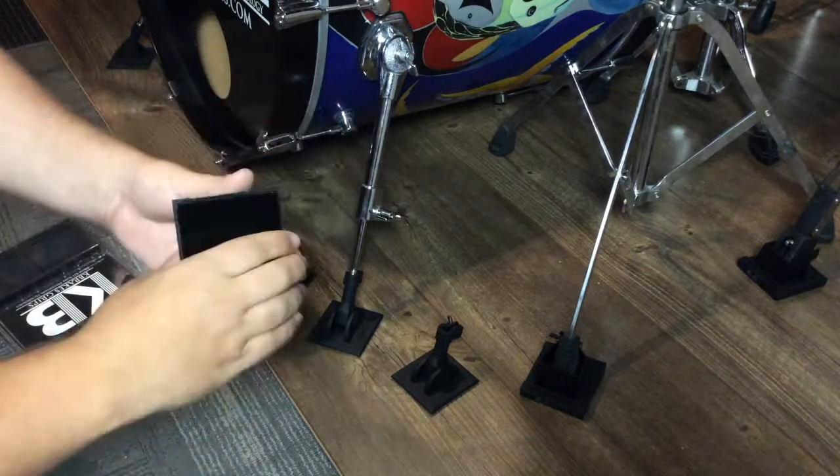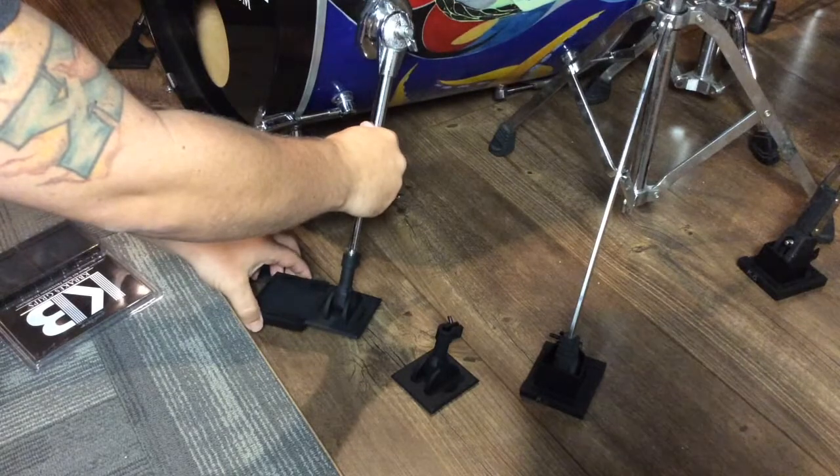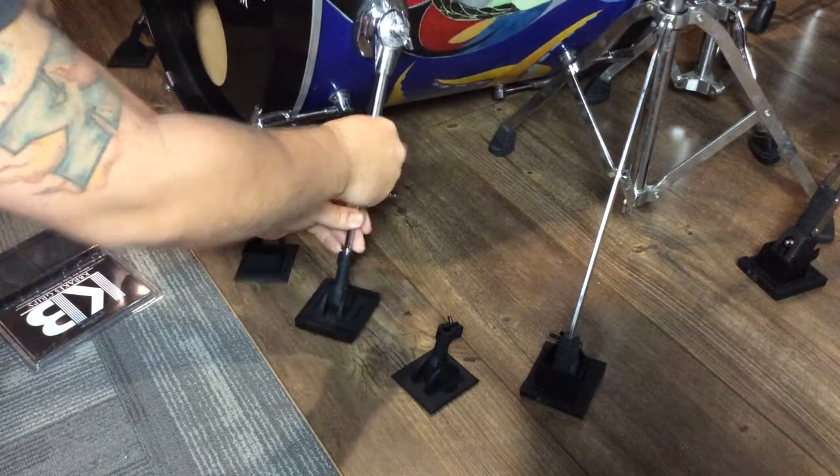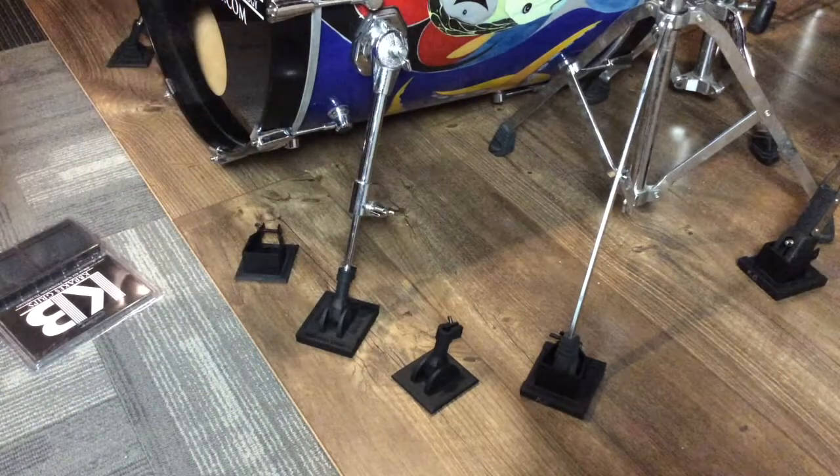So what you do, you pull this guy away, you put it right on your drum, on your original K-Breaks, like this, slide it on this, put it down. That's it. That's all it takes.